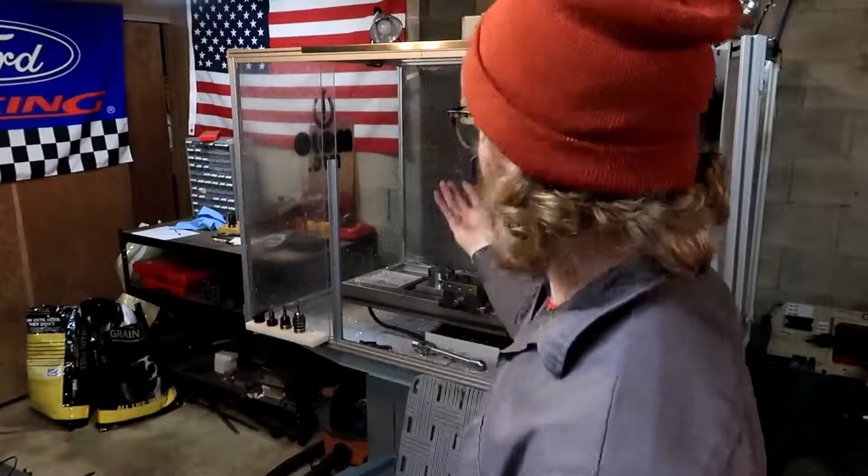Today we are going to make a three jaw chuck fixture. Basically, this is just a fixture to hold the old three jaw chuck that I had that had the R8 shank on the end of it so it would fit up in the spindle.